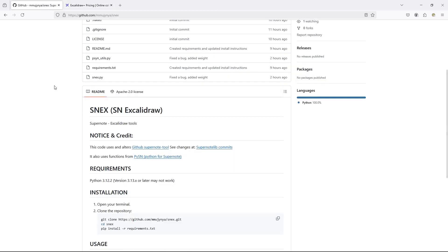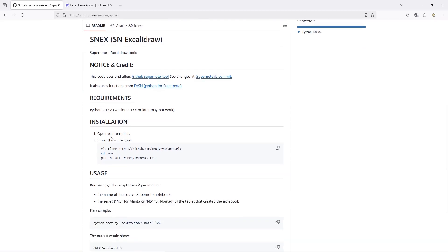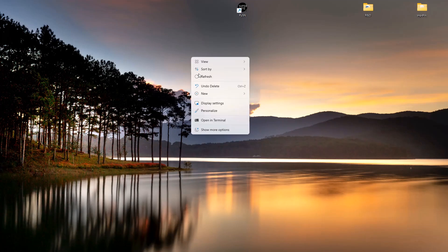Let's see how to install Snex. I'm tidying up Python a bit, so Snex is in its own little project for now. But don't worry, the feature will end up in Python eventually. First, head over to the GitHub repo and find the Installation section. It'll tell you to open a terminal, which I'm doing right here on my desktop.